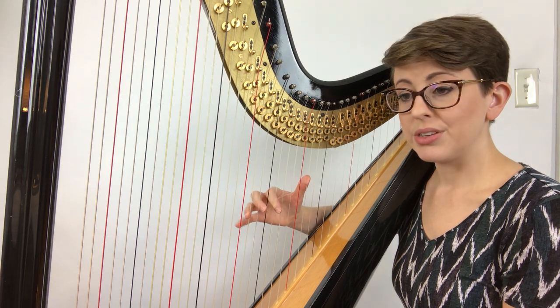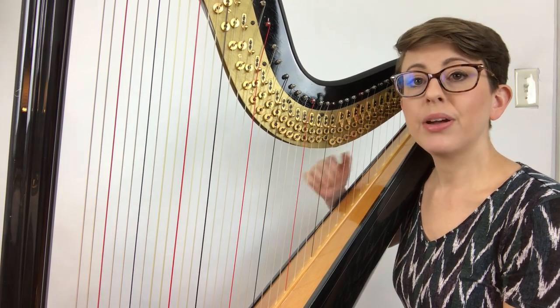So that is your assignment for the D major arpeggio going up and coming back down.